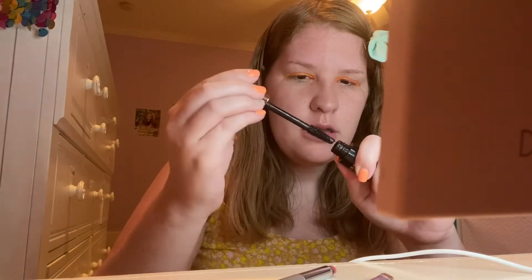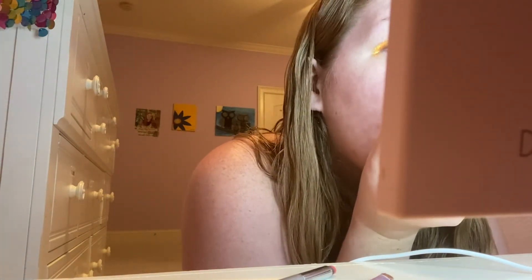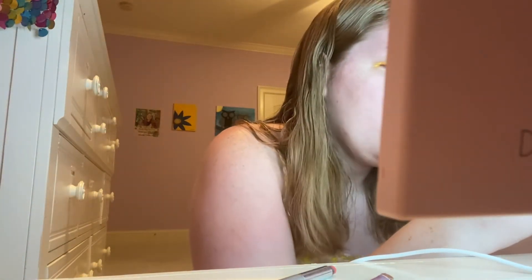Once you're done with the eyeshadow palette you can put it away, but then it's time to put on mascara. Again, you only need a little bit of mascara but you don't want to use too much. Also if you need to, you can apply a second layer of mascara to make your eyelashes look longer.